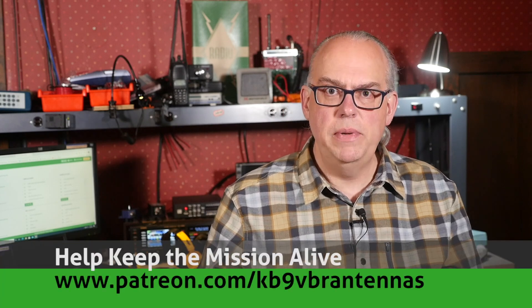Hi, I'm Michael, KB9VBR, your host for Ham Radio Q&A. I'm on a mission to inspire and educate the amateur radio community. You can help us out by hitting like and subscribing, or keep the mission alive with your support over on Patreon.